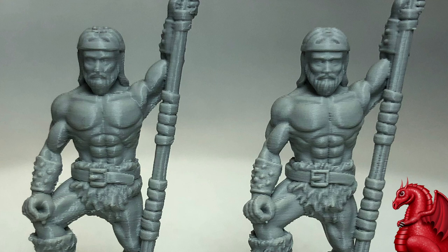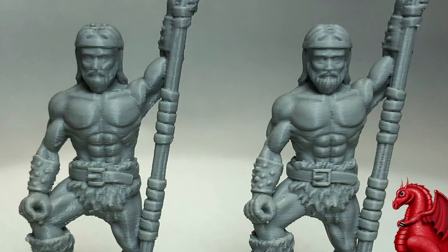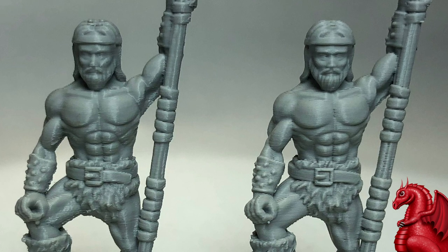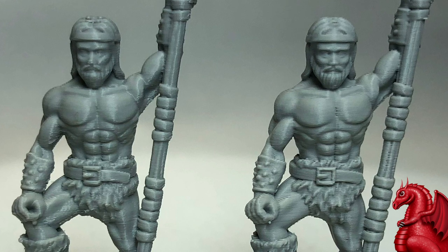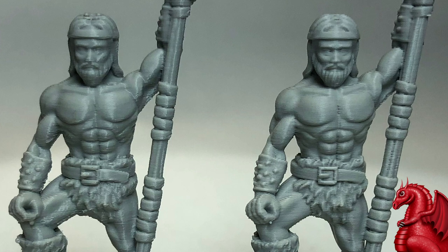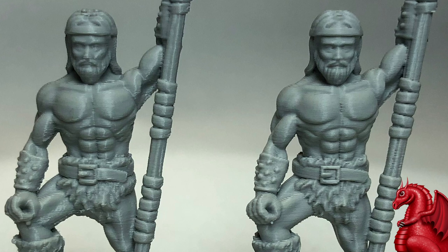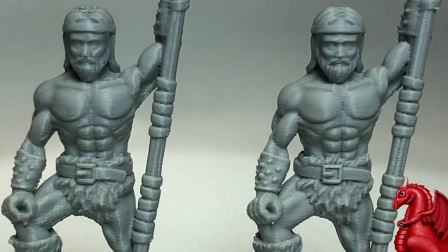There are some areas where the 0.2 is clearly superior. Specifically, the beard has much tighter and more defined detail. The tip of the nose is better, the eyes are better, the fur around his waist is more defined, and the belt buckle is crisper. Aside from that, they're looking pretty close. It's definitely a good model to put out on your tabletop.